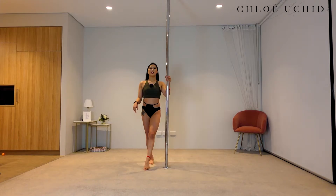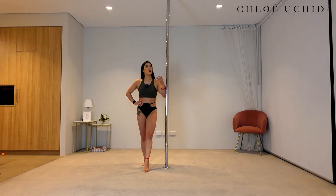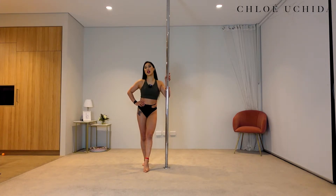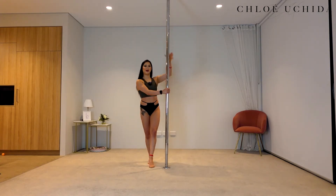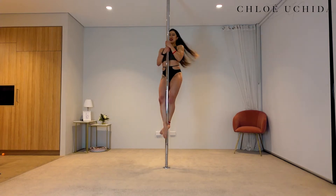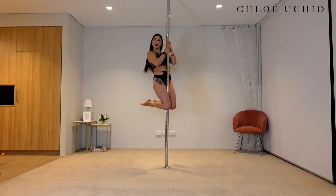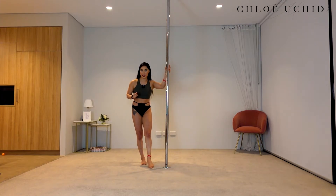That is conditioning done. Now let's get into our spinning climb. As the name states, the spinning climb is only going to work on a spinning pole. If you're looking for a static climb tutorial, I've got one in our previous trick tutorial series, so make sure you check that one out. This is what a spinning climb looks like.